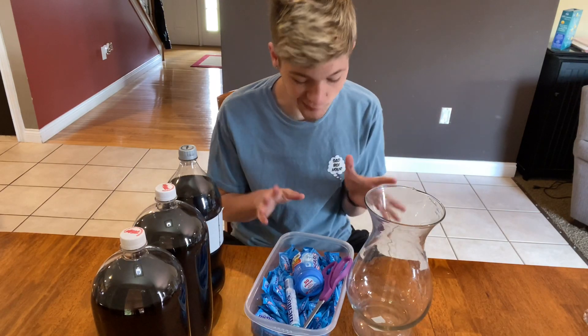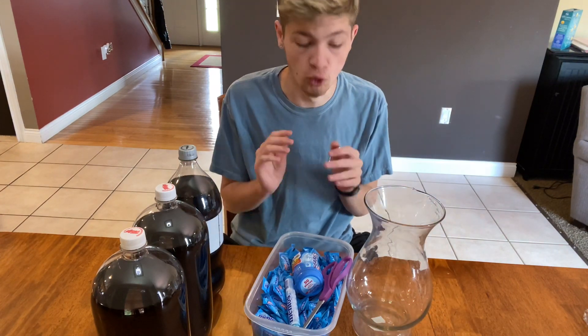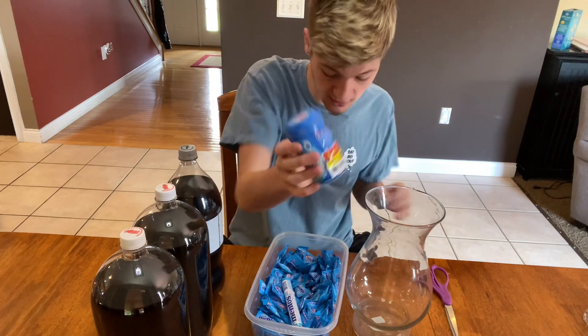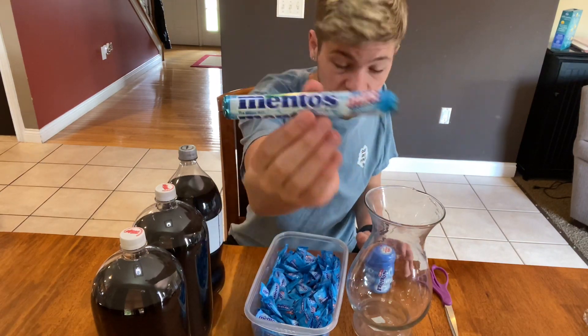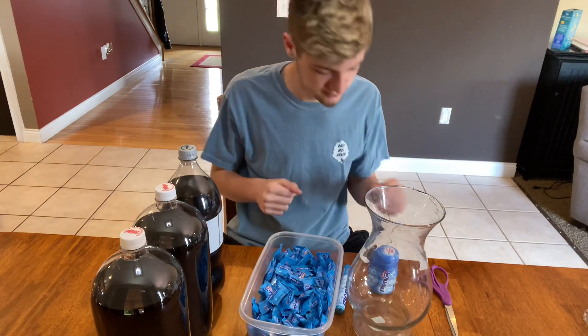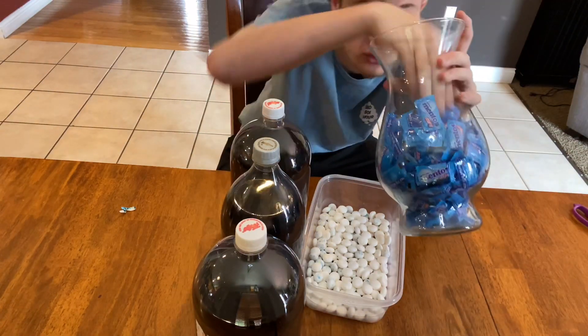Alright guys, so today we are going to put soda in here and explode it with Mentos. We'll put the Mentos in first. We have over a thousand Mentos — we have a couple of these gum packs, a couple of these sticks — and we have all kinds of soda that we have to unwrap. So let's unwrap them. As you saw, this took a long time — look at all of these wrappers!